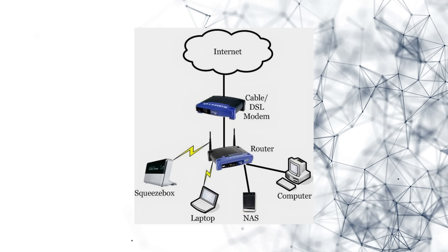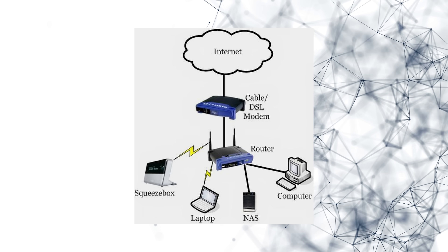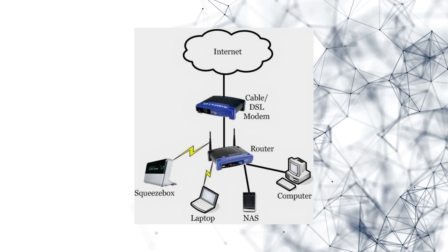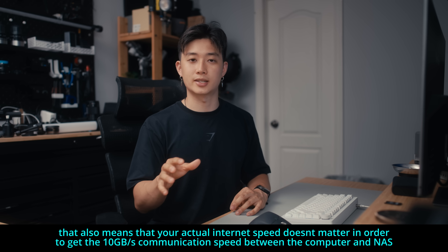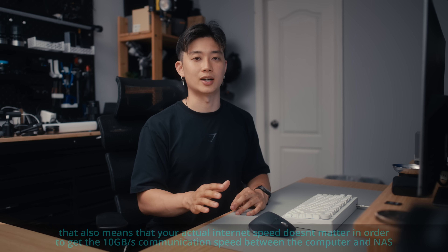One common concern is: how do you access your files if the internet goes down? The cool thing is, because your computer is connected to the router and the NAS system is also connected to the router, you don't actually need the internet. The router connects to the internet for web services, but because the NAS and your computer are both connected to the router, the router just acts like a middleman between them — even if the internet is down, you're still able to access all of your files.